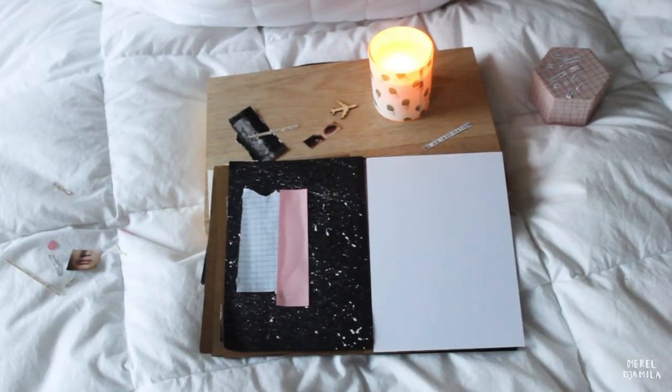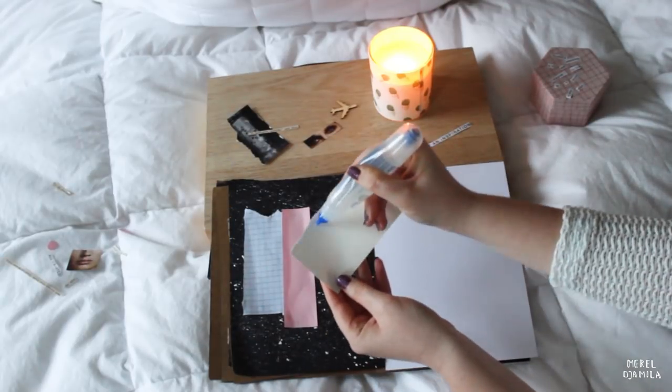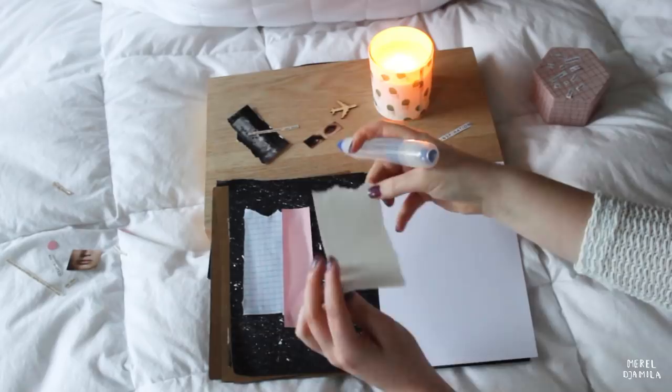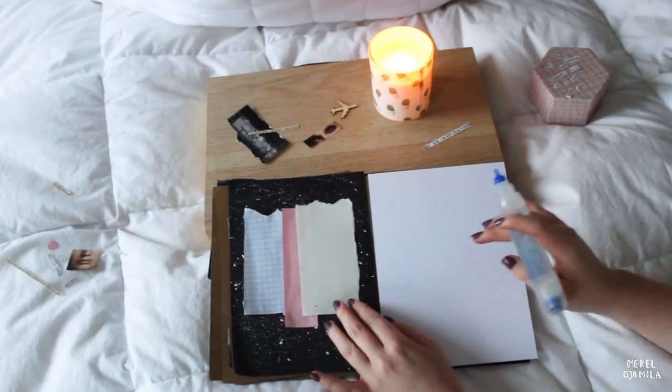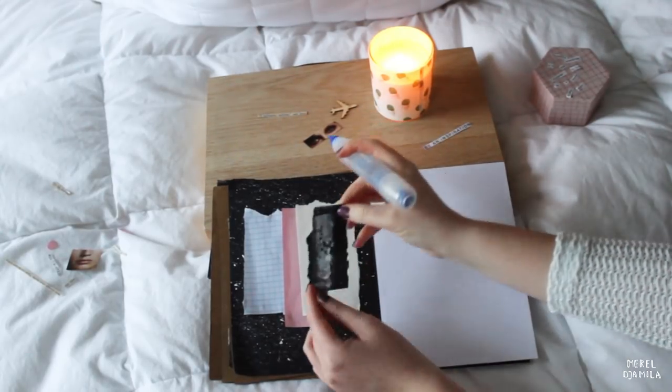For this journal entry, I already got a few pictures from magazines. I just cut out images that I thought would fit. I get a lot of questions about how I start with a journal entry. Most of the time, I just look for a certain image or color that draws my attention. If I find that, I'll just look for other images that will fit the color spectrum.